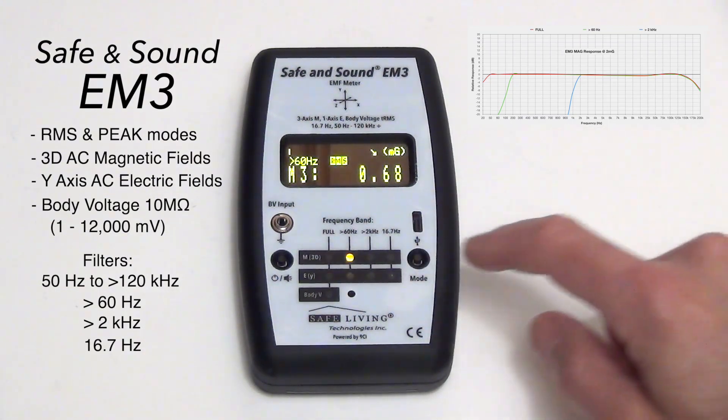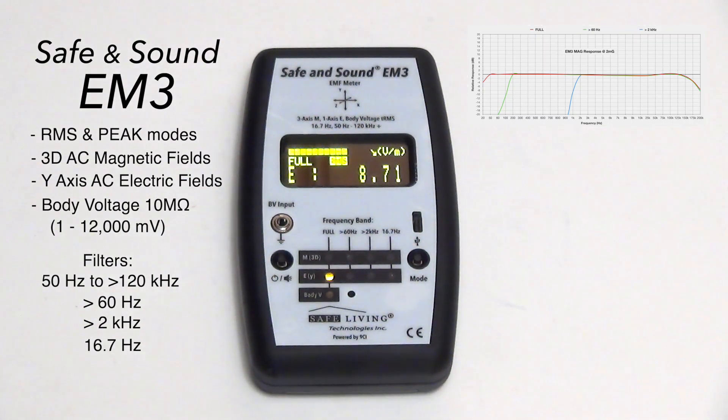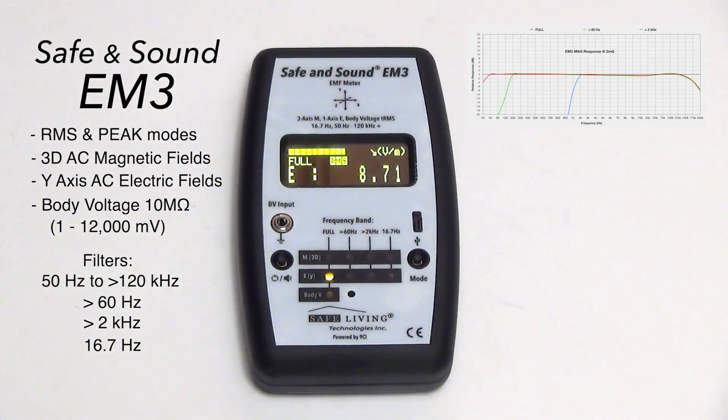To switch filters, a single push switches through the different filters, and then we also go to E mode — and of course this antenna is picking up all the wires and things nearby.